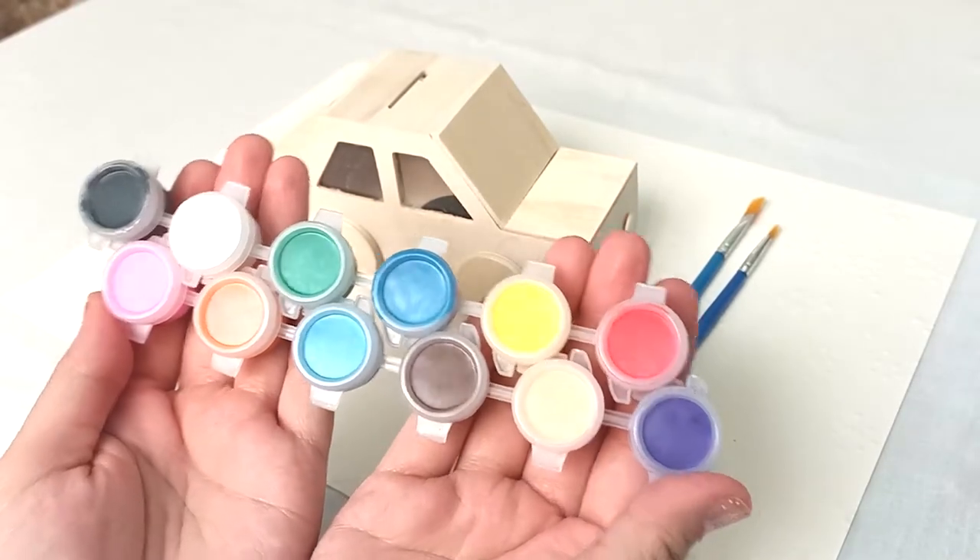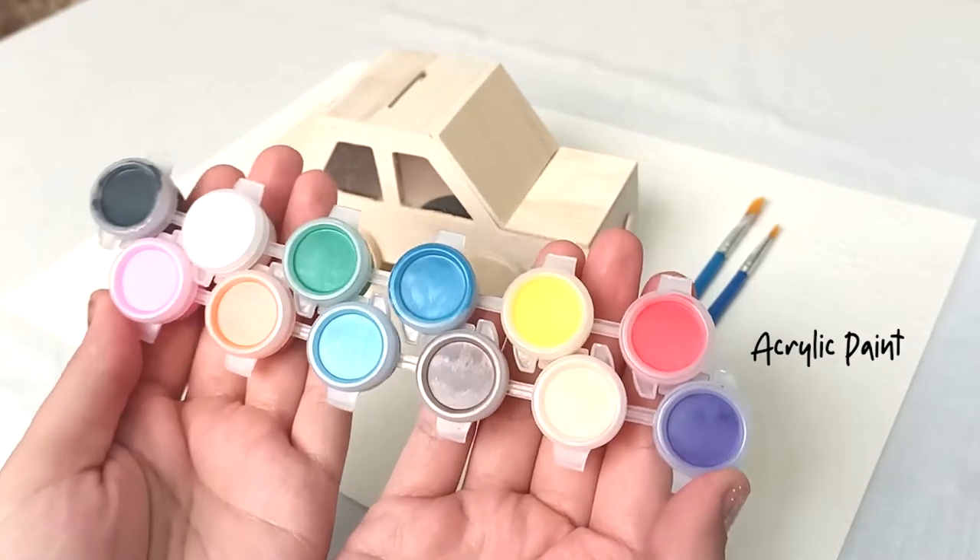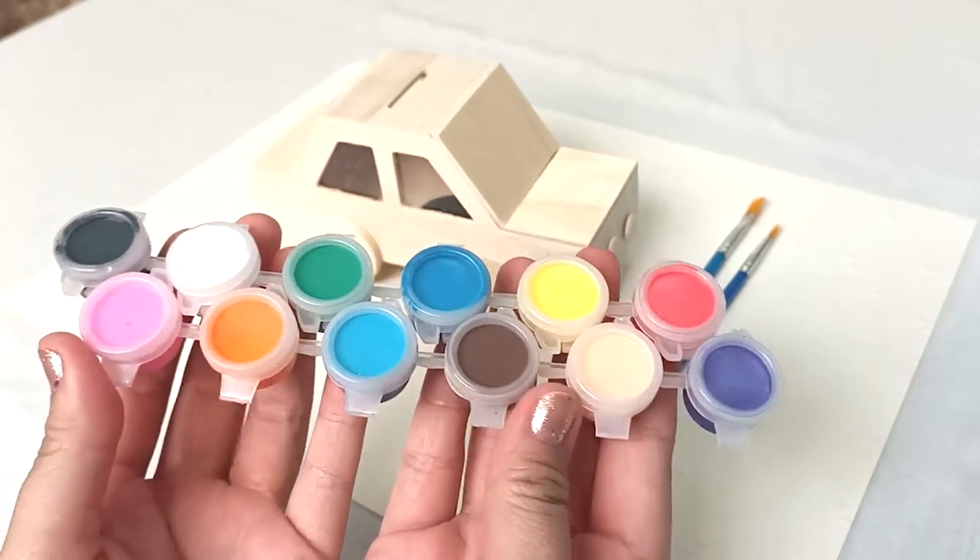These paints that we are using are called acrylic paints. They dry very easily and when they dry, they dry as plastic.